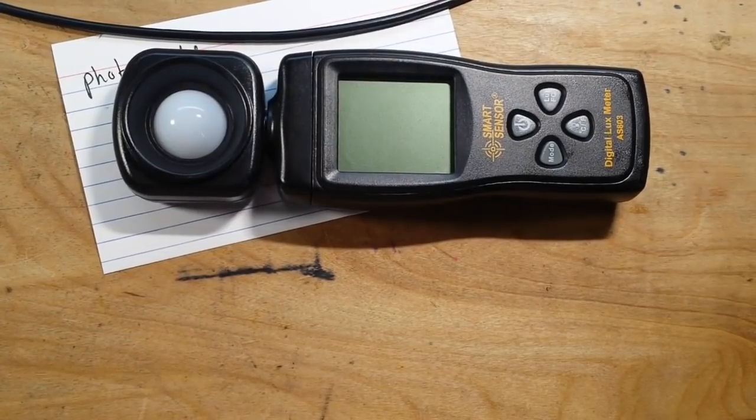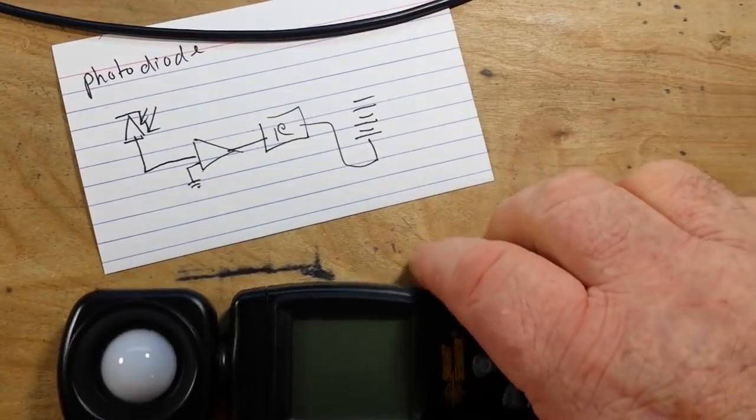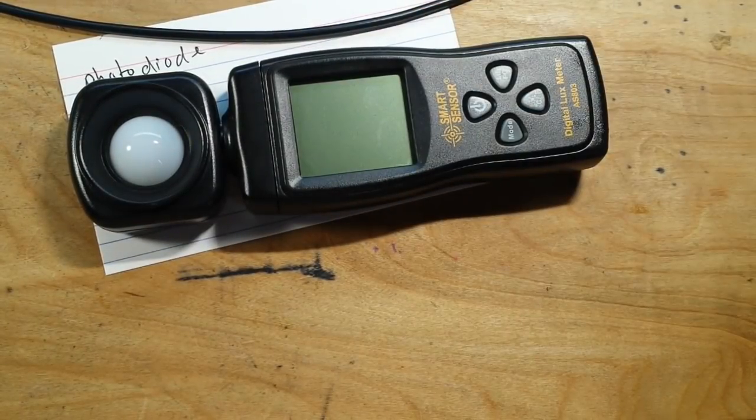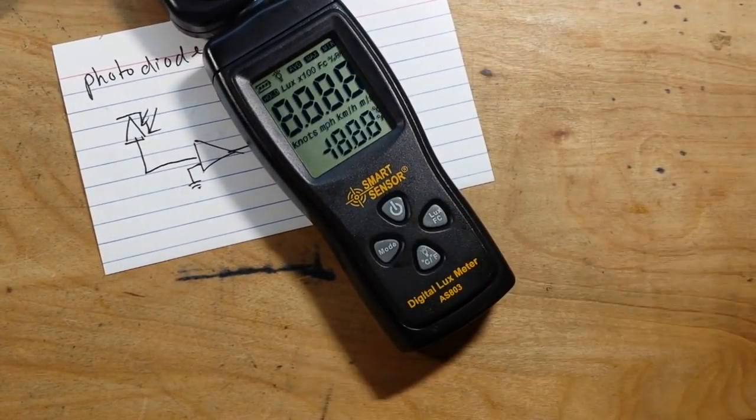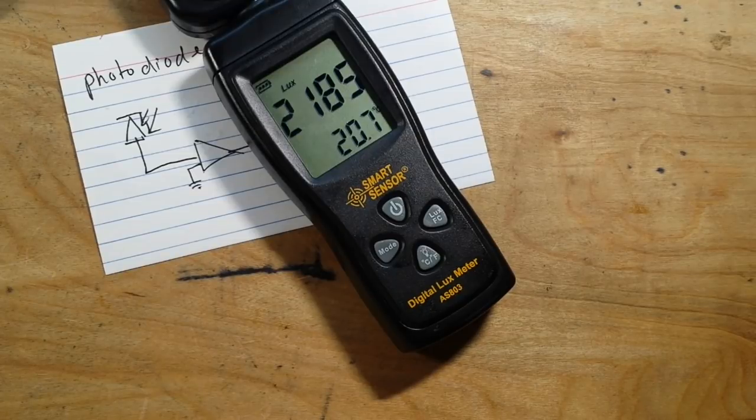You know, I thought for sure there'd be an op amp in here — you'd probably use it as an error amplifier to bump up the signal — but I guess not.